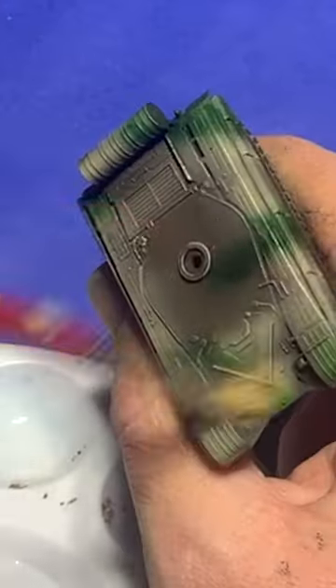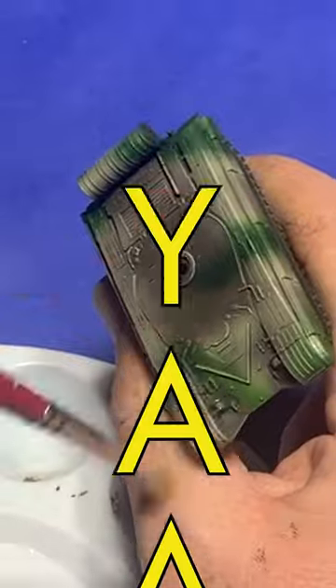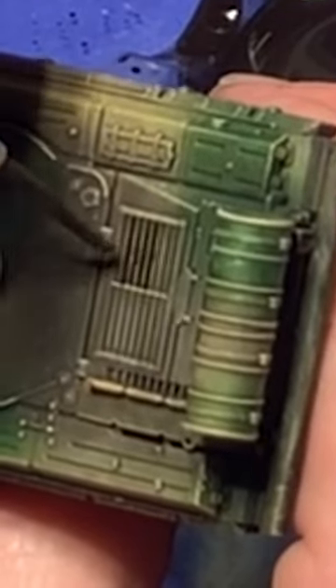Dry brushing on rivets. And there's nothing quite as satisfying as watching the enamel wash pool between plates of armor.